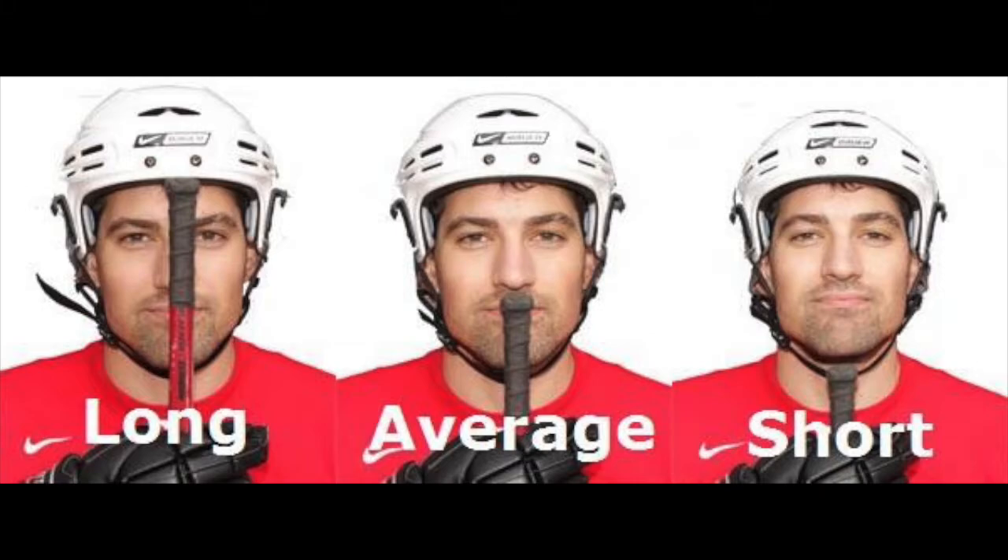Stick lengths are basically categorized as short, regular, and long. Short would be from your collarbone to your chin. Medium would be from your chin to the tip of your nose. Long would be from the tip of your nose to the middle of your forehead. These are all measured while standing on skates. A short stick allows for better control of the puck — the idea is that a shorter stick forces you to lean forward more, which actually improves your skating because it forces you to get lower.